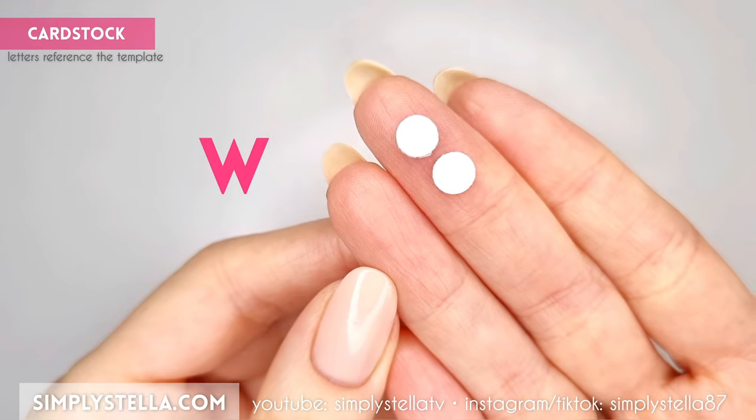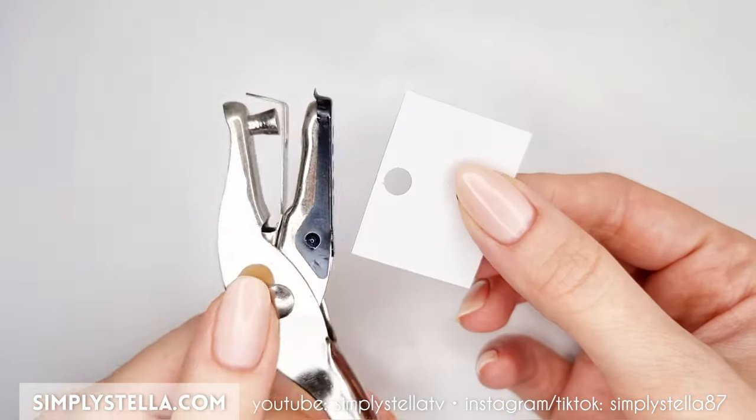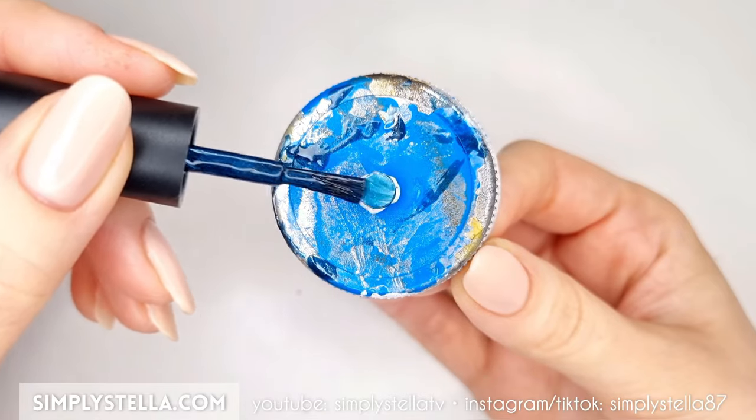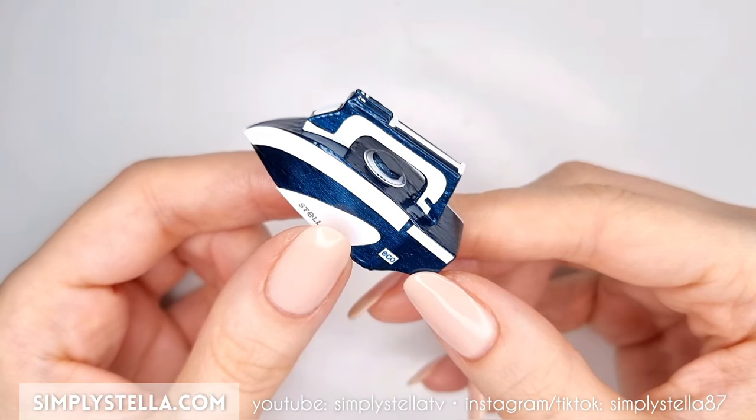Next, cut this part — and if you're using my free printable template, I suggest using a hole punch for this. Then glue the two circles together and paint the resulting piece with the same color as the iron's body. Glue this little wheel to the iron's top.